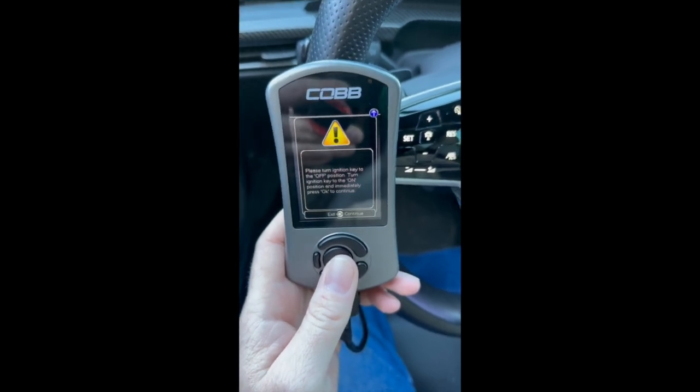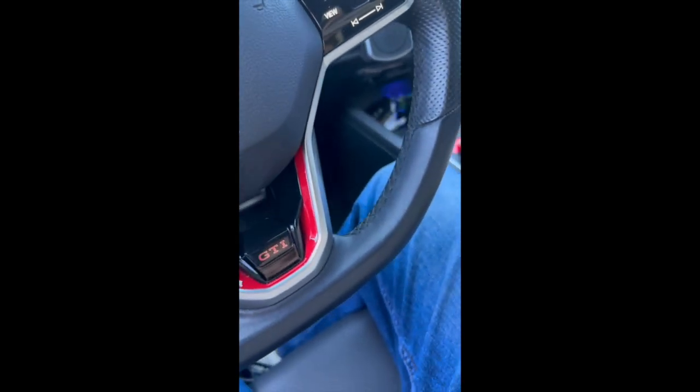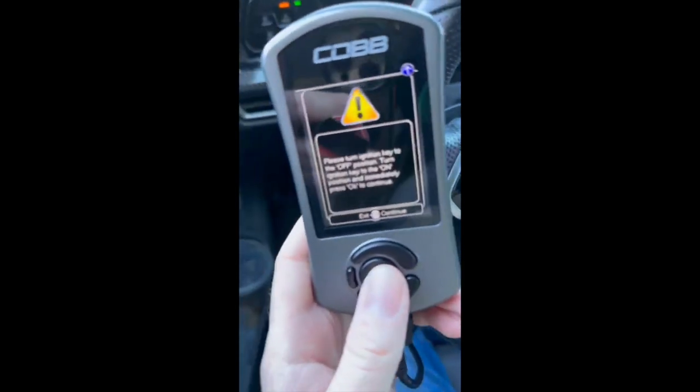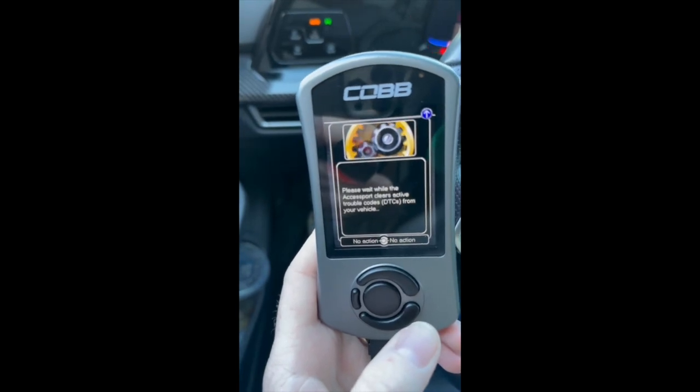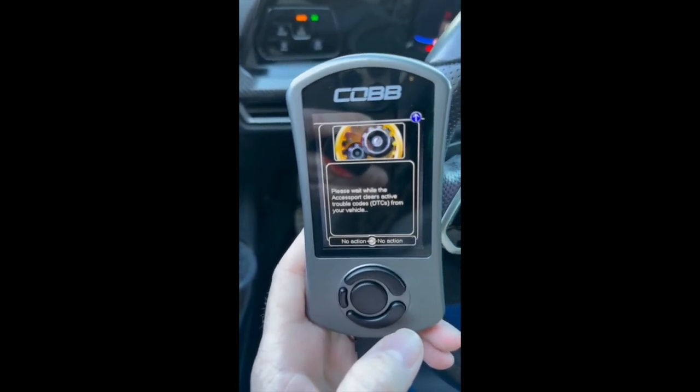So now we'll go ahead and press the start button, off, on, and then click continue. Now it's working on clearing all of those codes that popped up.